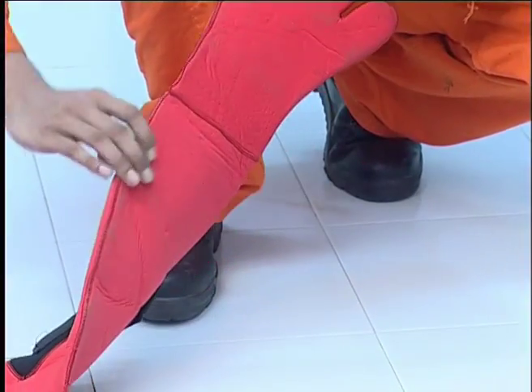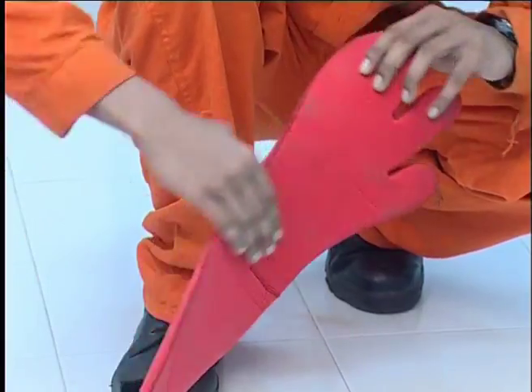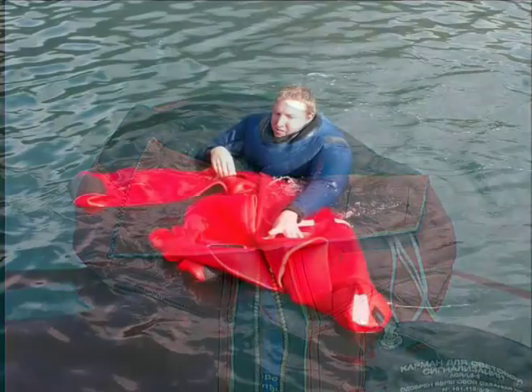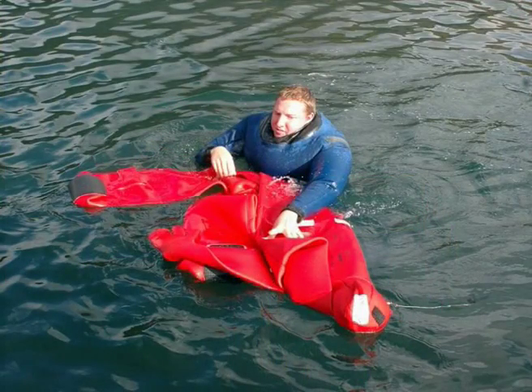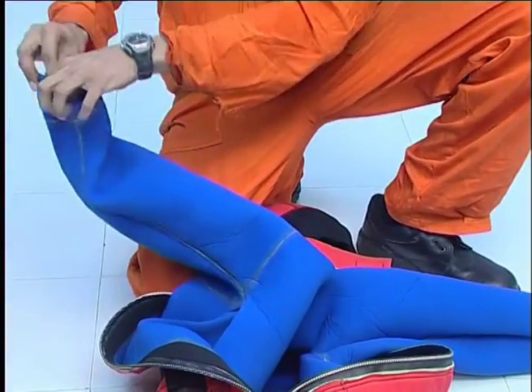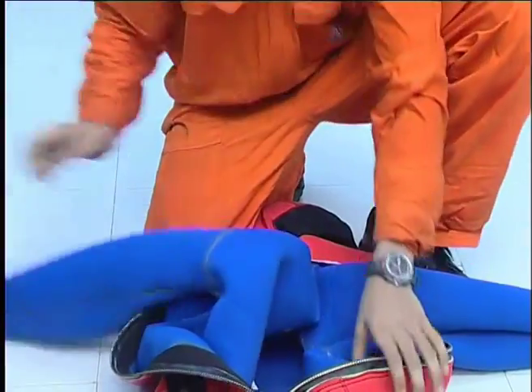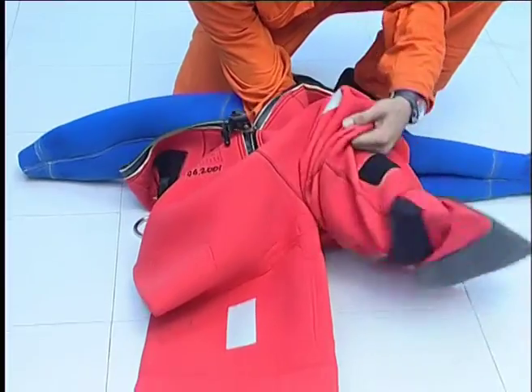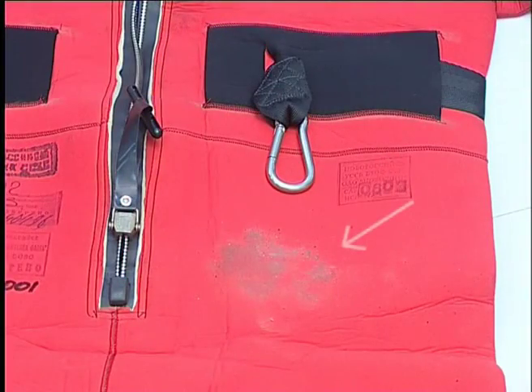For proper periodic maintenance, inspect the suit for holes, tears, or signs of wear and tear. Suits used in salt water or in pools should be rinsed thoroughly inside and out with fresh water and turned inside out to dry, but not in direct sunlight. Grease and oil should be removed from suits with mild soap.